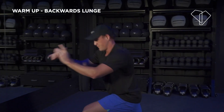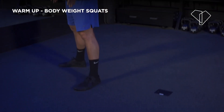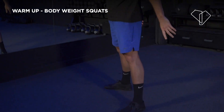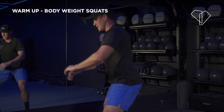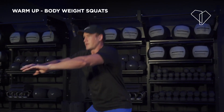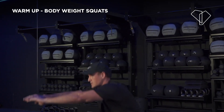5, 4, 3, 2 — nice. Now do some bodyweight squats. Widen up your stance, point your toes out, and your knees are going to drive out with your chest nice and high. You can extend your arms out in front of you if you want. Keep looking up — nice tall spine. All the way down, all the way up. If you're feeling good, you can pick up the pace.